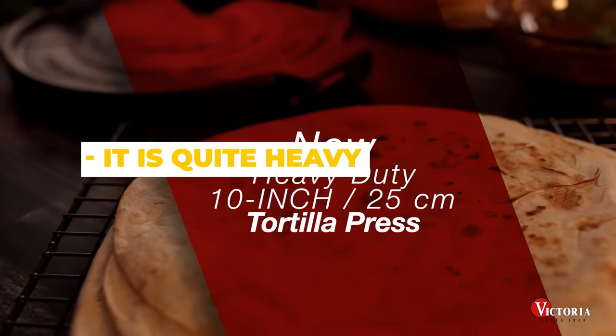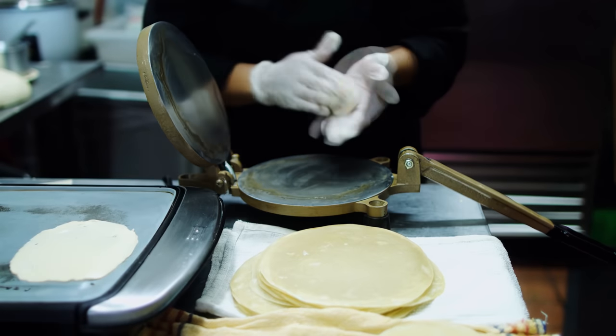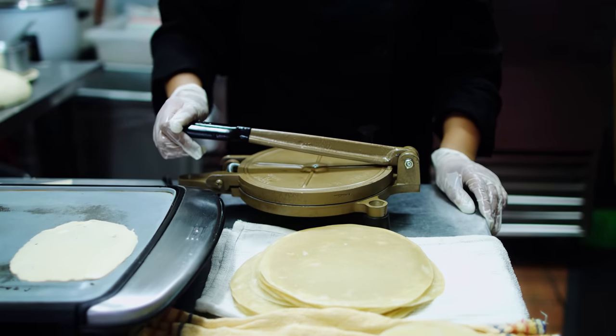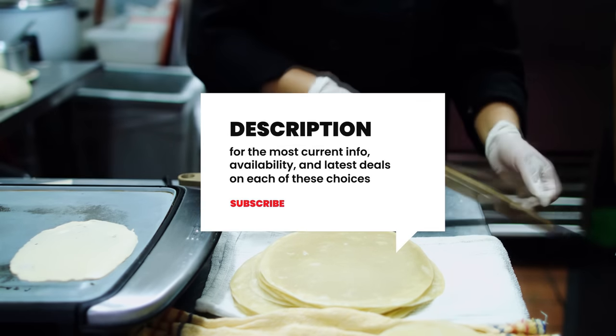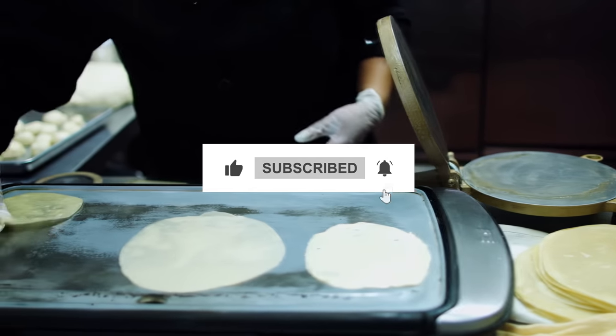The cons are that because of its heavy-duty cast iron construction, it is quite heavy. Do you still need a little more help deciding on the best tortilla press for your needs? Head over to the description below for the most current info, availability, and latest deals on each of these choices. And remember to like, subscribe, and leave a comment to let us know your opinion!